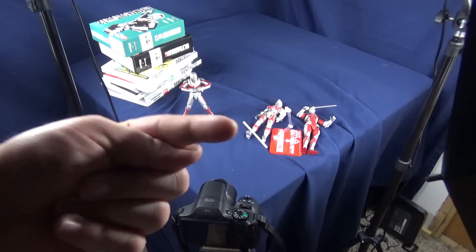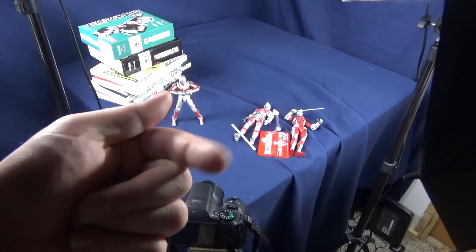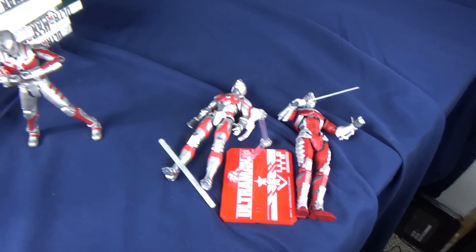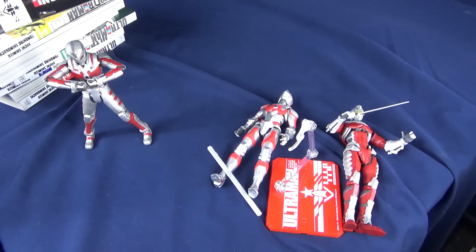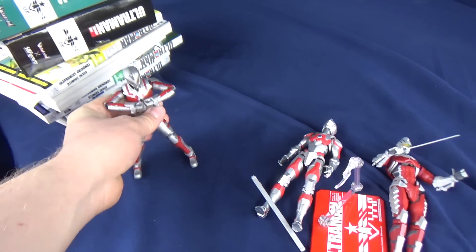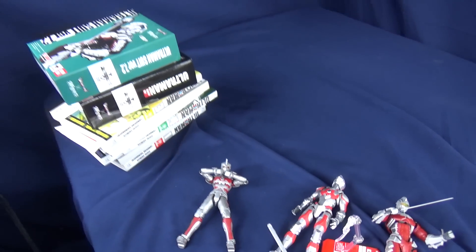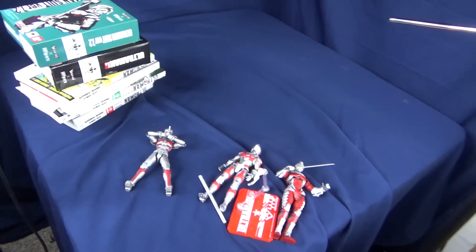I used to actually use a camcorder — this one's a little bit more of a newer updated one than what I was using previously, but that one worked too. A couple of the figures just chilling out on the table right now are the Ultra X SH Figure Arts Ultraman figures, with my newest one the Ultraman Ace, which I'm hoping to get reviewed soon. And then some of the mangas and stuff over there for references for the photos.